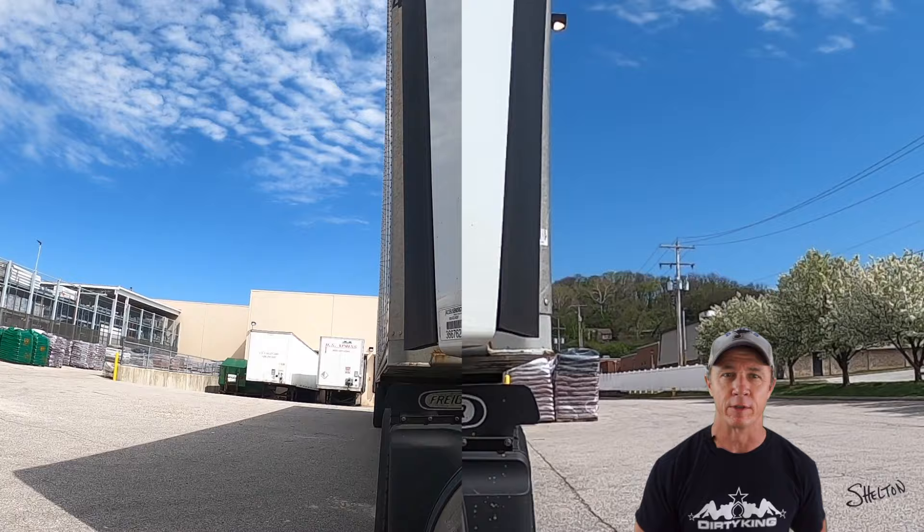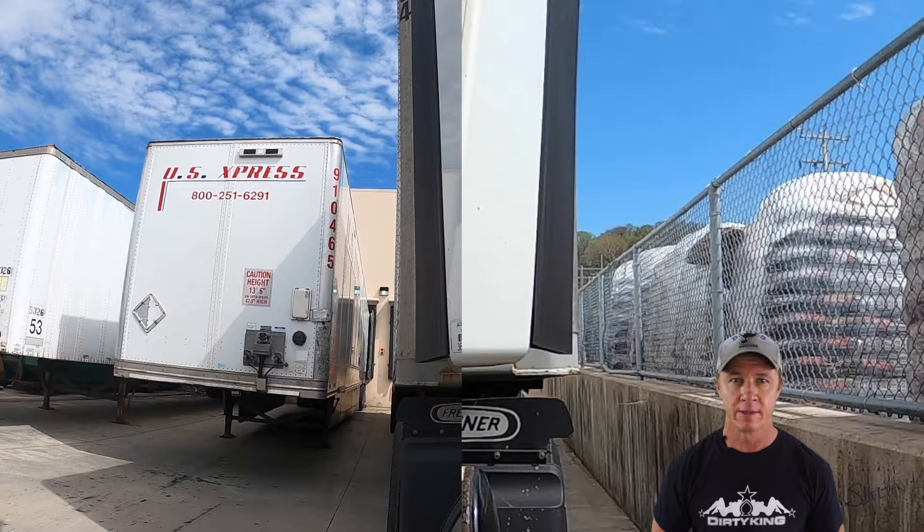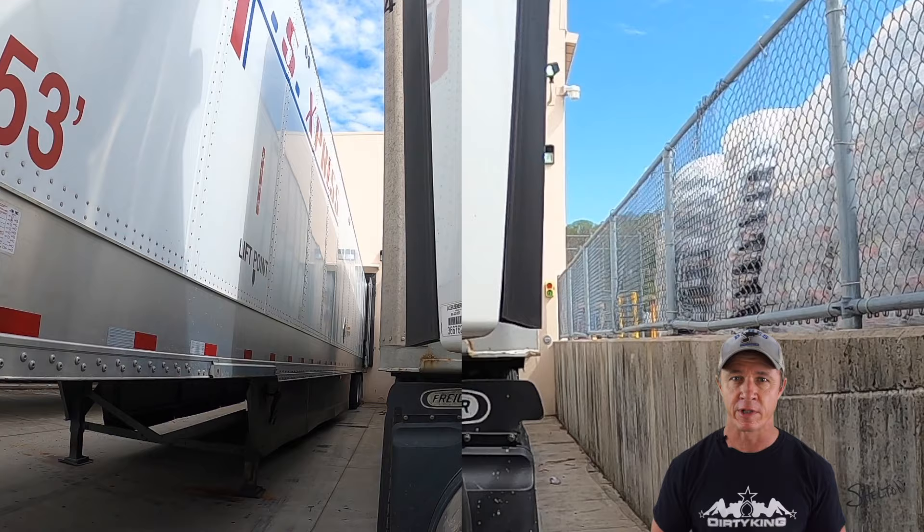Hey future truckers, Shelton here. I like this camera angle because it shows how much the front part of the trailer moves. I always tell the students that I mentor that moving my trailer around reminds me of pushing a long wheelbarrow. I never try to move the rear of the trailer directly — it just doesn't work that way. I move the front part of the trailer so that its entire length points in the direction I want the rear to go. It's all about how I pressure the kingpin.